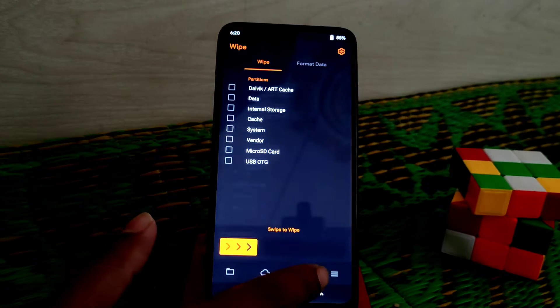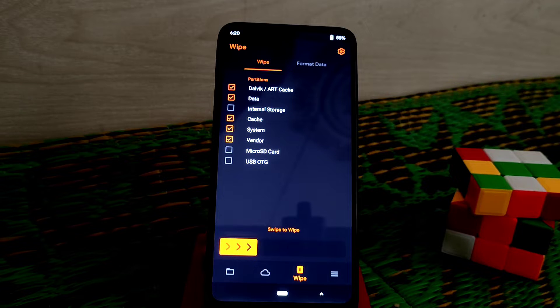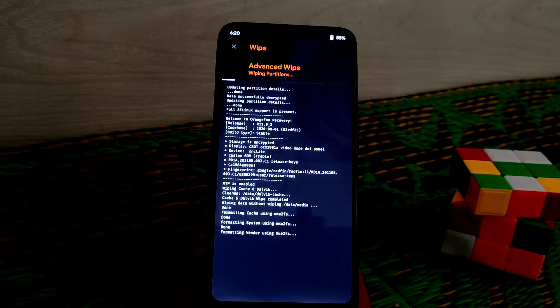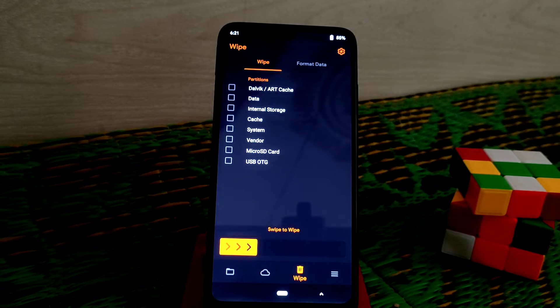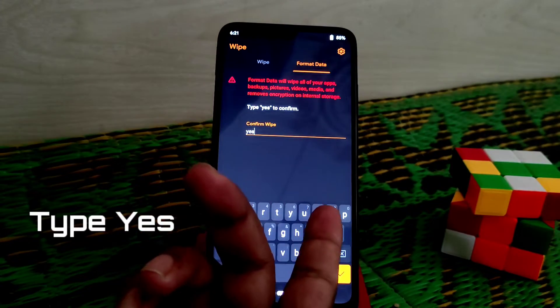To flash the ROM, go to Wipe and select the options which I have already selected, then swipe to wipe. When it gets done, format the data. Remember one thing: keep a backup of your internal storage, and formatting data is really very important. If you don't do that, your device will not boot up.